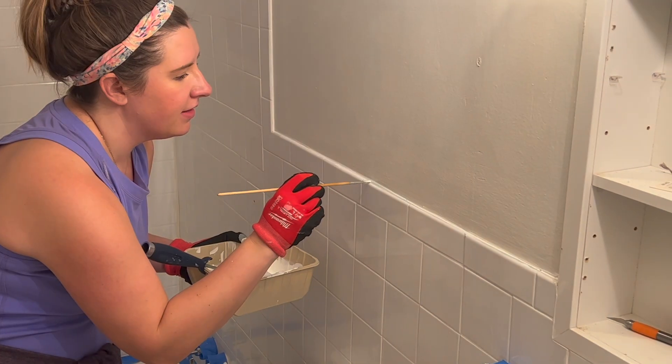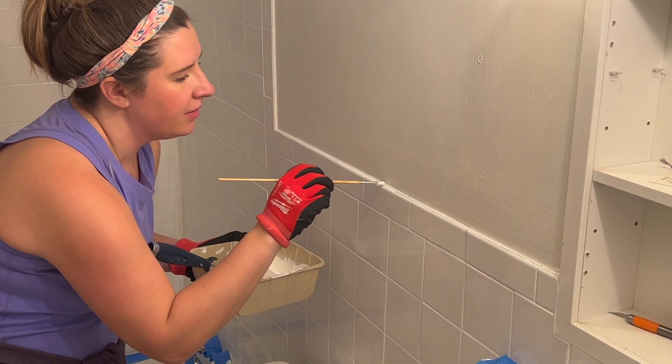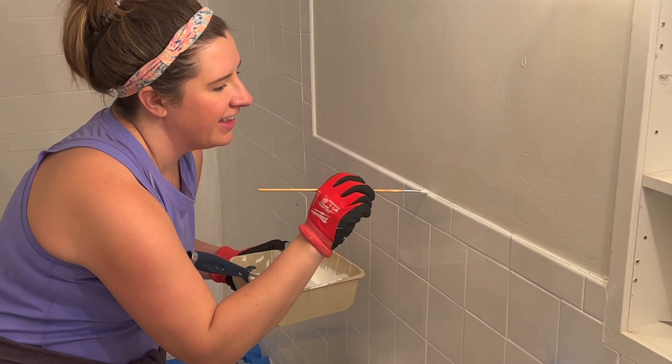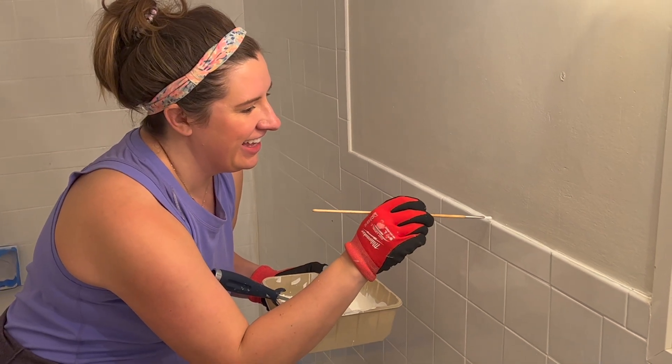Another thing I like to have on hand is a set of small artist's paint brushes. For small spots — like the top of the tile where it meets the wall where your roller can't reach — I'm using a little artist brush from a set I got at Michael's.